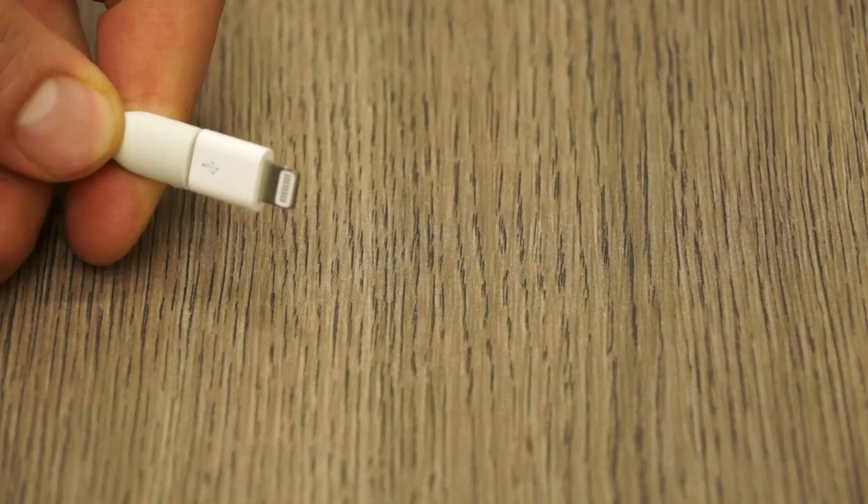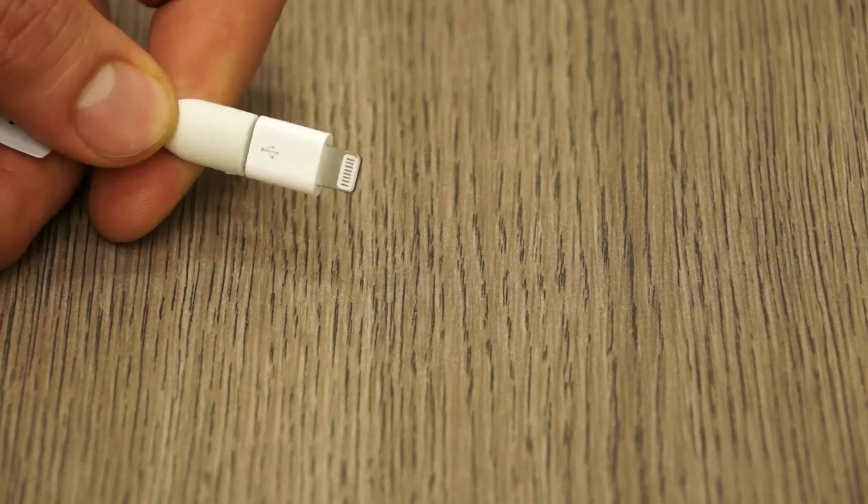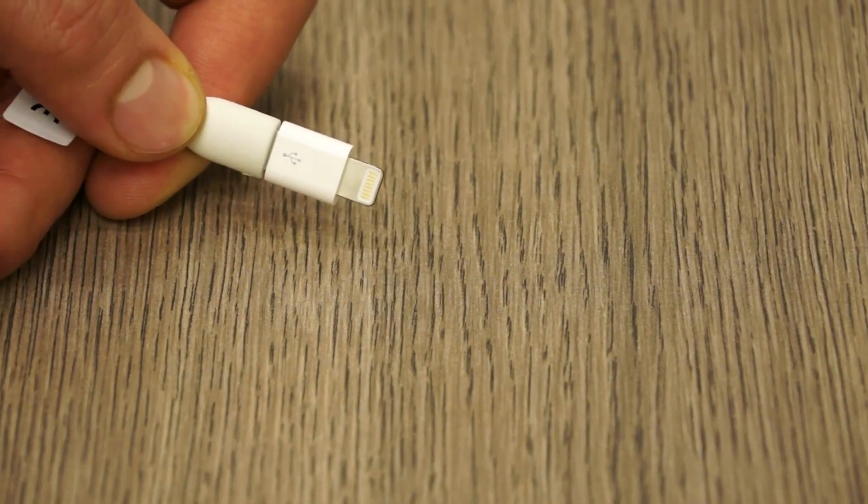So what this will do is it will convert any micro USB cable into a lightning cable, as easy as that — and now you have a lightning connector for your iPhone, iPod, or the new generation of iPad.